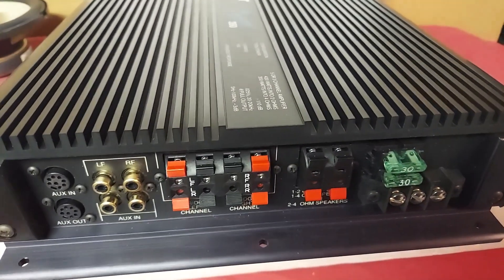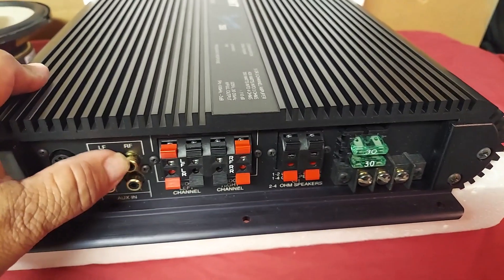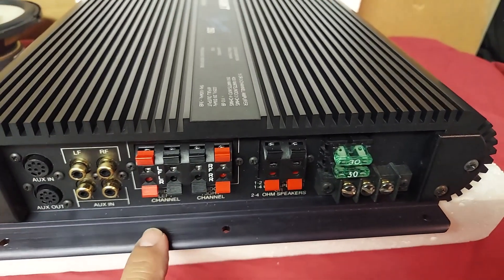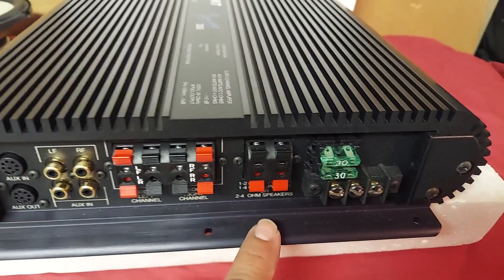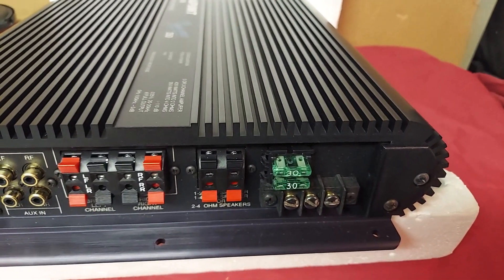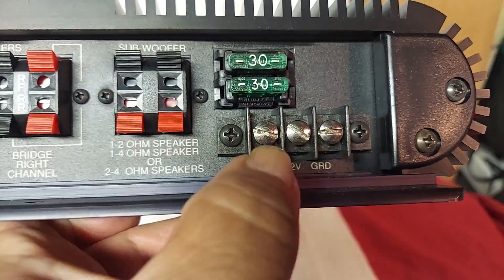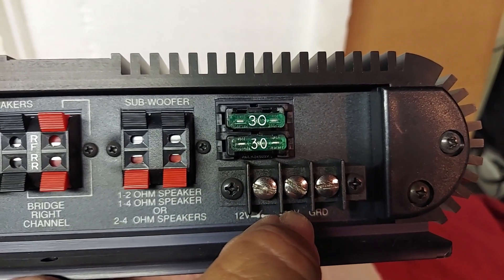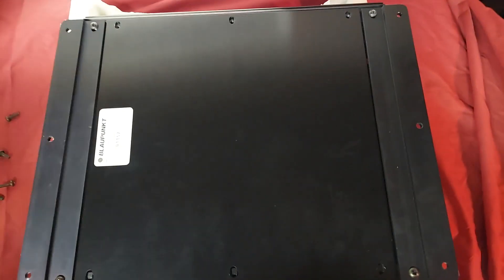This is the other side of the amplifier. You can see here you have your DIN input and output, front and rear RCA inputs, your front outputs, rear outputs, and this is for the sub channel. There are two 30-amp fuses, and from left to right you have your remote on, positive from the battery, and your ground.